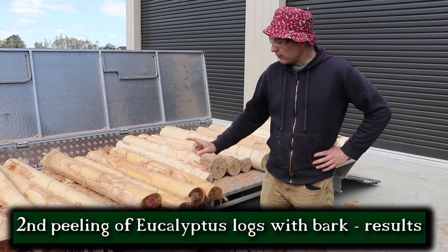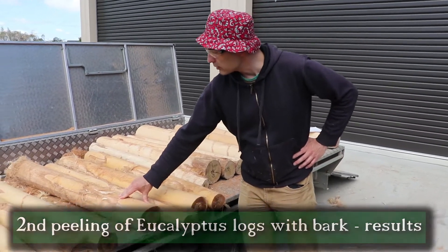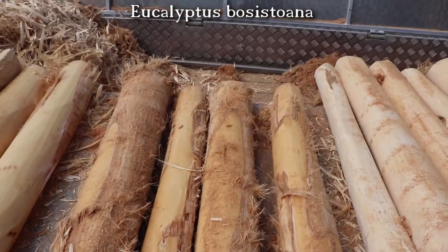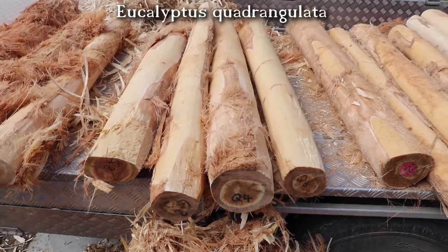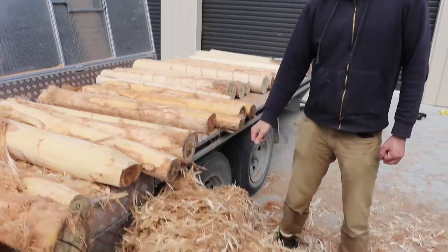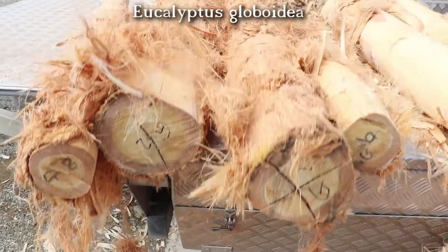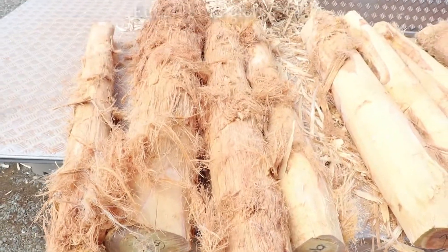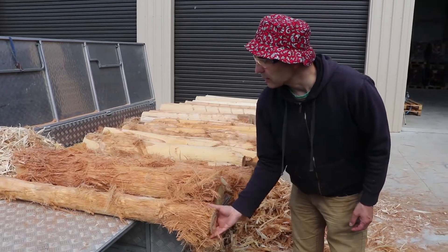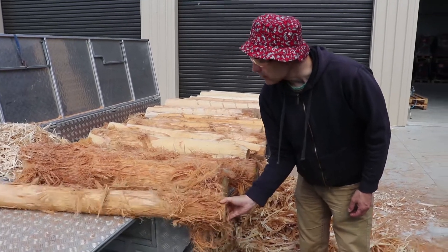After the second pass through the machine, there's still a little bit of bark on the posistuana and quadrangulata logs, but we've already shaved off a little bit of wood and can see the wood shavings here — it's getting a nice surface. The globoidea logs, especially the bigger ones with the thicker bark, still have a lot of bark on, but the thinner ones with thinner bark are also getting to the point where the wood is exposed.